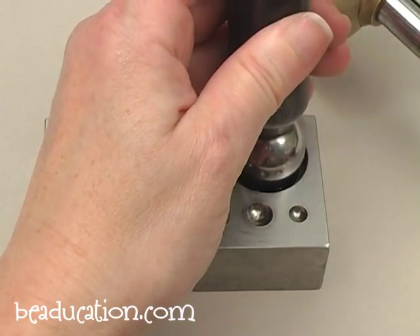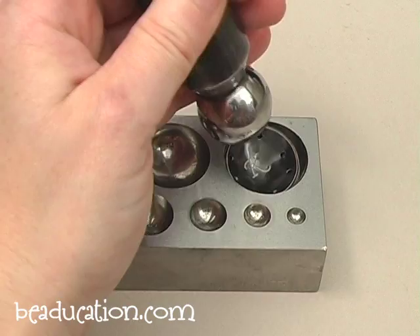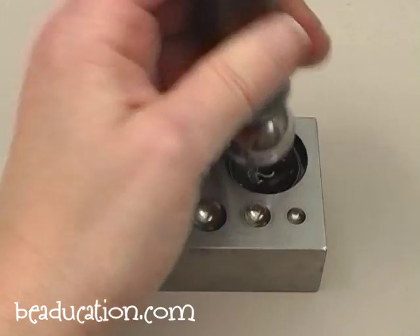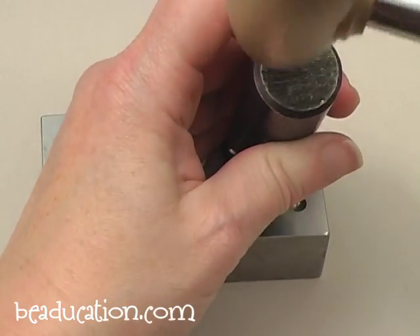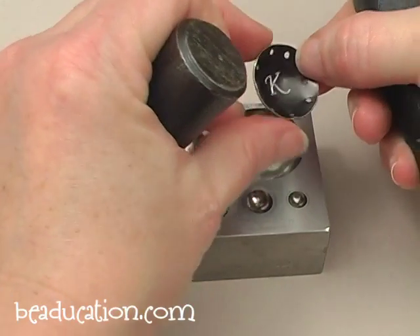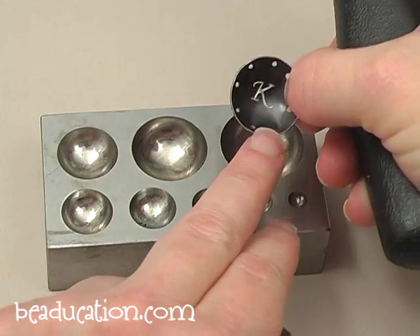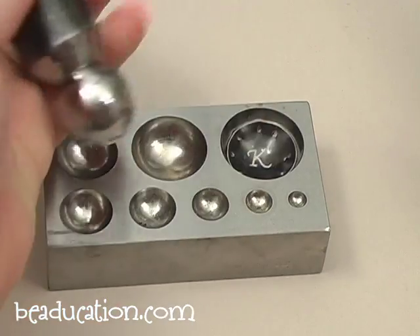Those gentle repeated taps are a lot better for the blank than hitting it with really hard blows one or two times. See how I'm moving the dap around — that's perfectly okay. I'll pick it up and check what I have. It's looking pretty good, but right down here it's still not quite as hammered out as I want it to be, so I'm going to give it a few more taps.